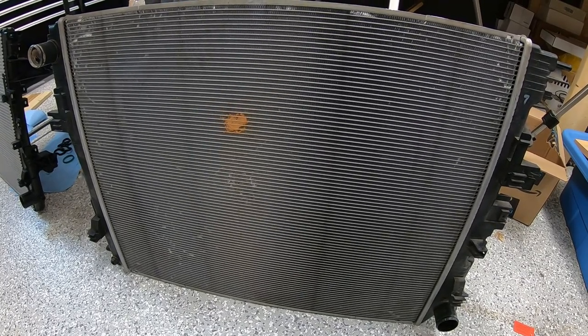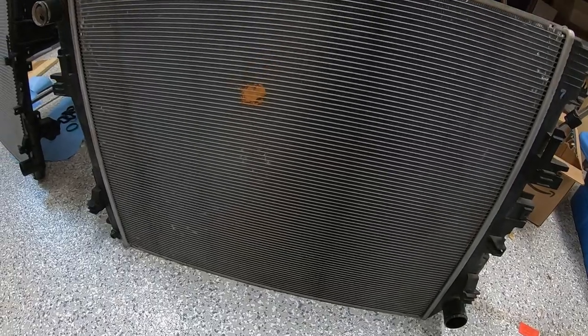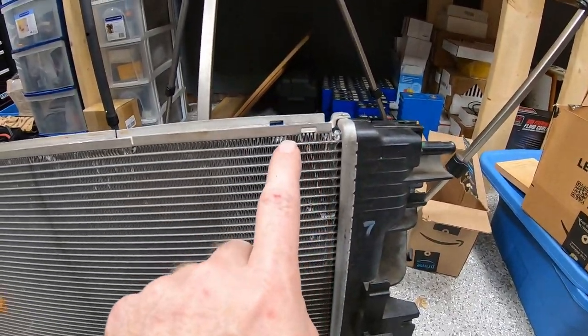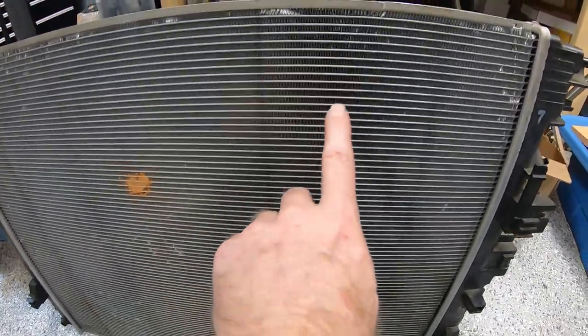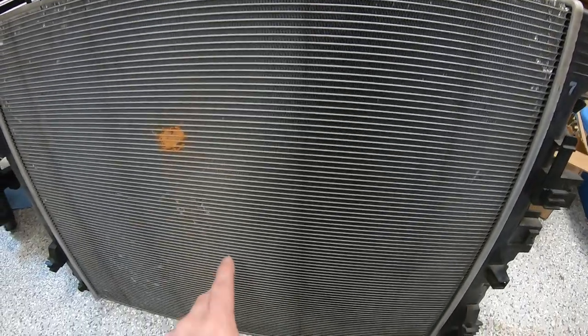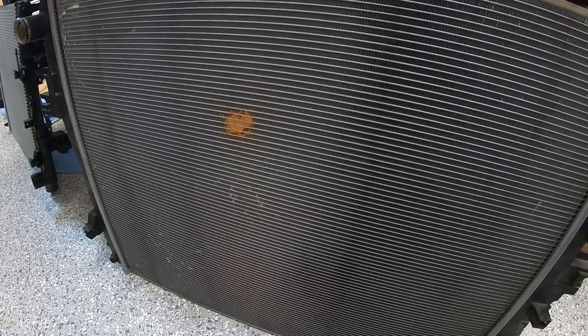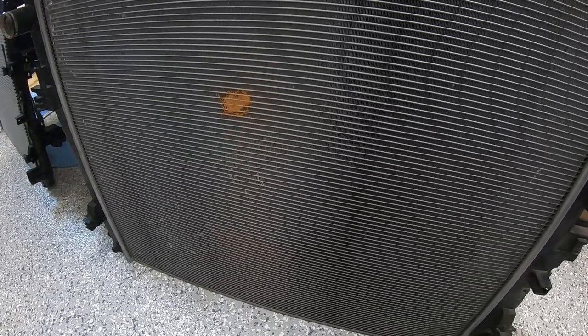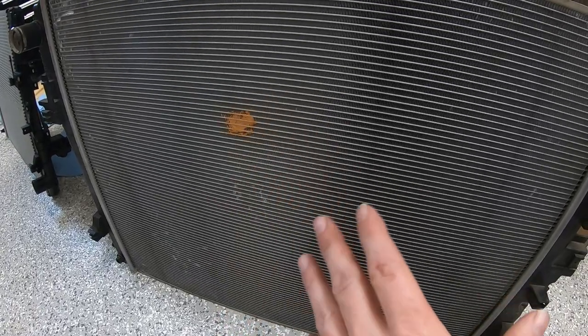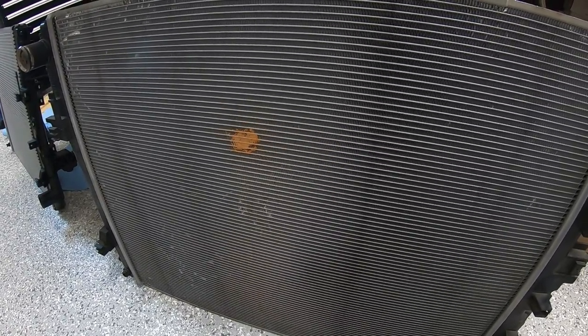Getting the radiator reinstalled will allow us to continue plumbing up our coolant lines. What you see here is the factory radiator we removed. You'll notice there are a couple of dings in the corners — some just from age, and some are pretty close to the little tubes where the coolant actually runs through. I don't think there's anything wrong with this radiator; I don't believe even the dings will cause it to leak, and I could fill it with water to verify, but you won't really know until you put it under pressure.